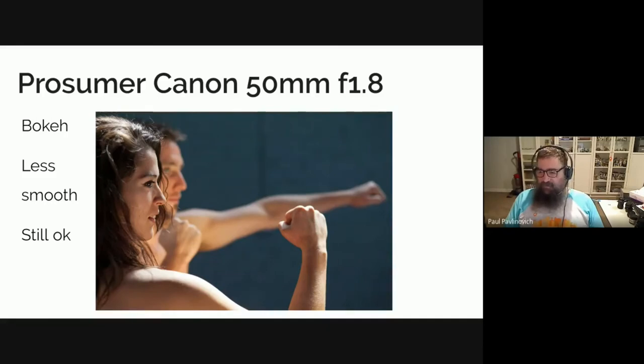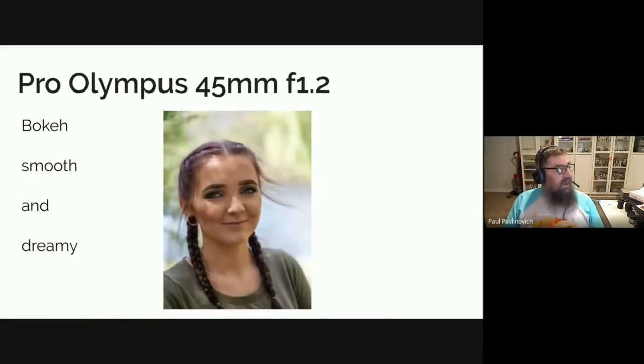When you start getting into professional glass, you'll notice with this model April that there are two things. The sharpness around her face is really, really good — exactly where I focused is where it is sharp. But behind her you can see a wonderful, smooth, creamy — I actually typed dreamy and I thought, no, dreamy is better, so I kept it. And you can see what that background looks like. For me that's important, though it doesn't always have to be important for all shots.